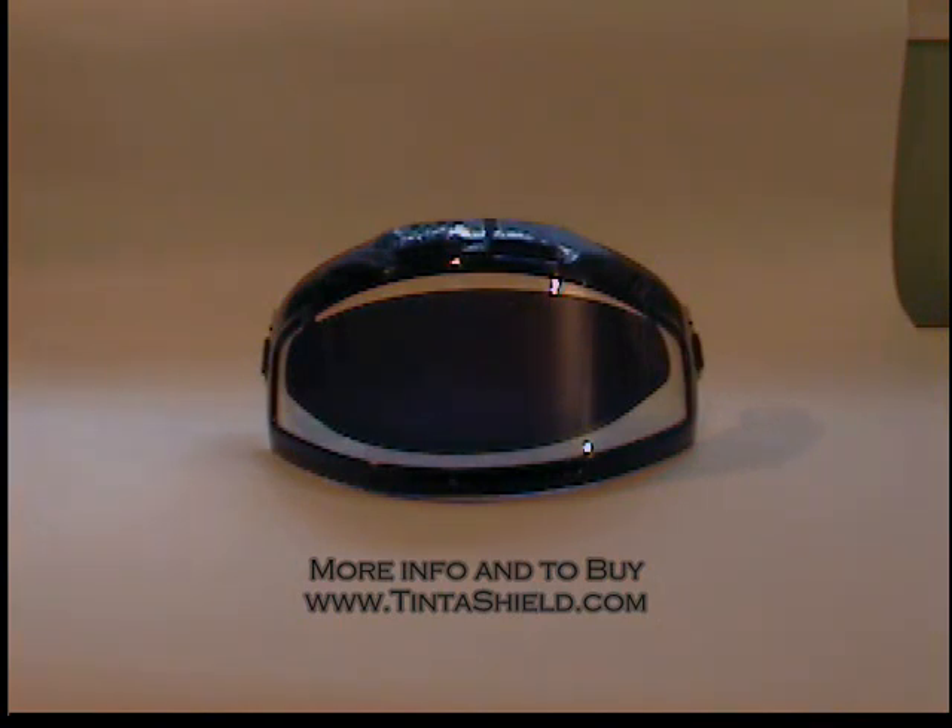As you can see in the snowmobile video we'll show here in a second, it's hard to tell in the video, but it is a heated shield that we're showing the Tinta Shield being used on an actual snowmobile helmet going down a trail.